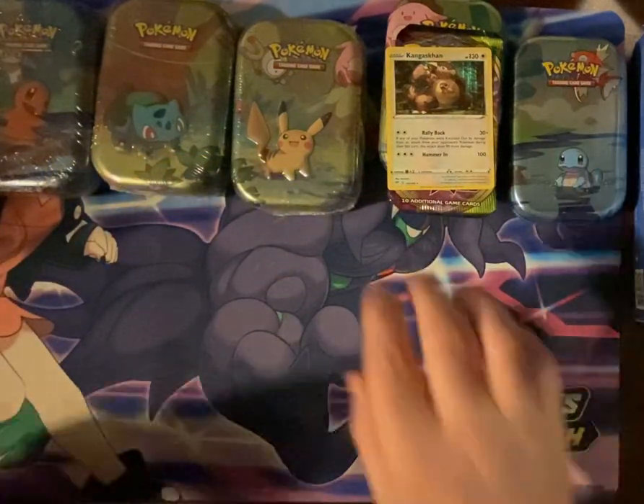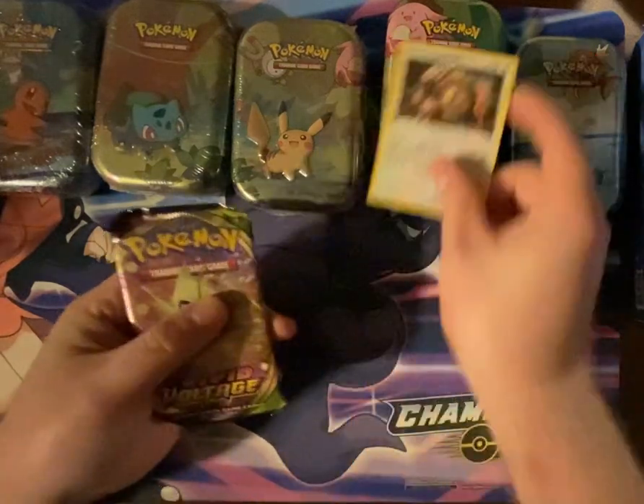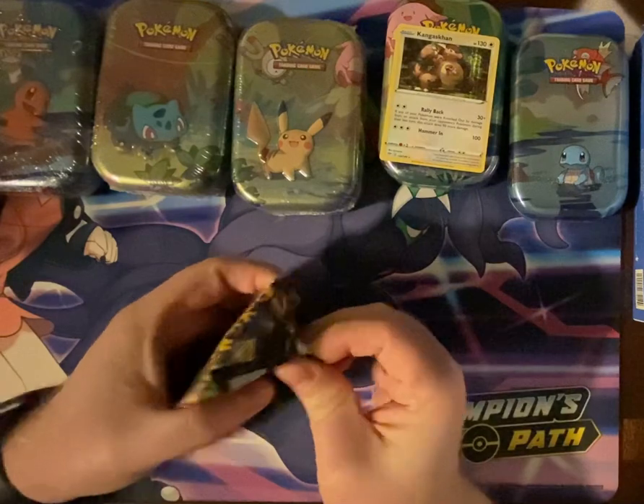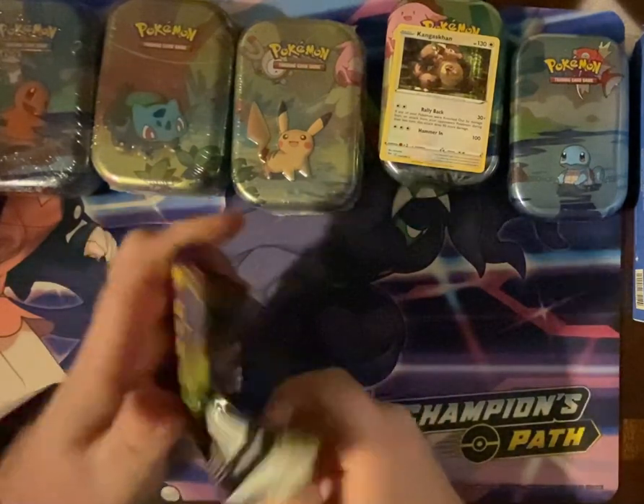So, second time I bought something from Costco and it turns out it's a reprint — a reuse of old tins of some sort, I mean.